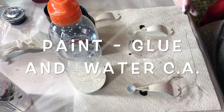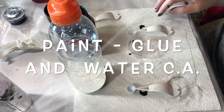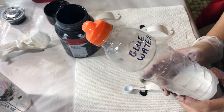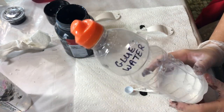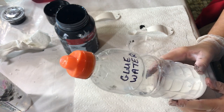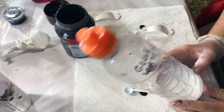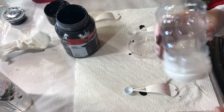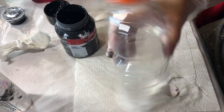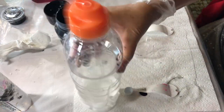I'm going to be mixing the paint with the glue and water mixture. I've already mixed the glue and water — it is three parts Elmer's Glue All to two parts distilled water. I already had some mixed up. I'm going to shake it and use this mixture.